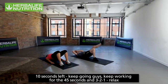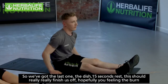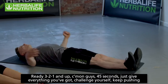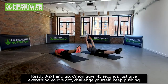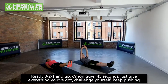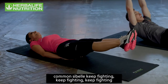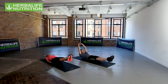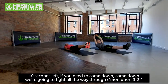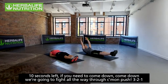Three, two, one, relax. Last one — the dish. 15 seconds rest, and this should really finish us off. Sibelle demonstrates the easy version with hands under the bum. I'll have arms behind, hiding your ears. Ready — three, two, one, go! Come on, 45 seconds, give it everything you've got. Keep pushing, keep fighting! Ten seconds left — if you need to come down, come down, but fight all the way through. Three, two, one!